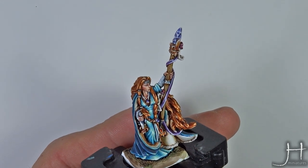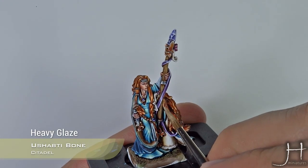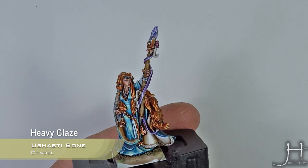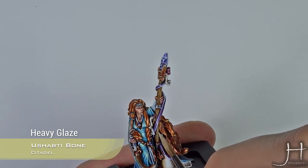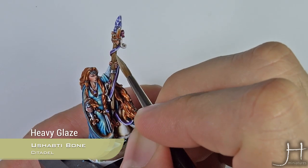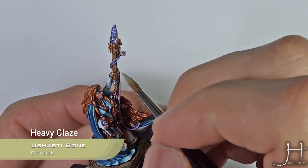With the glaze of the brown ink all done, I will go back to Ushabti Bone and draw those lines again. This time I do want to be neat and careful. Try to make the lines thinner than in the previous step.